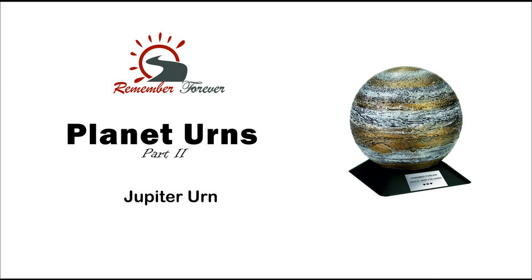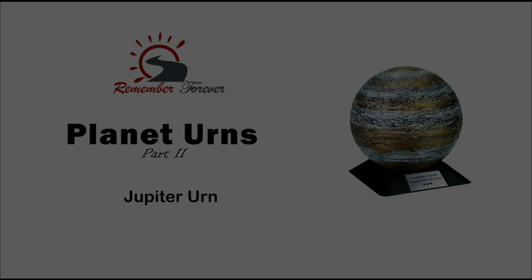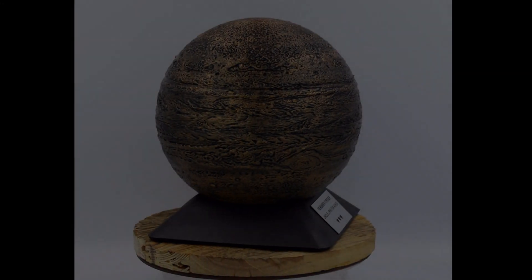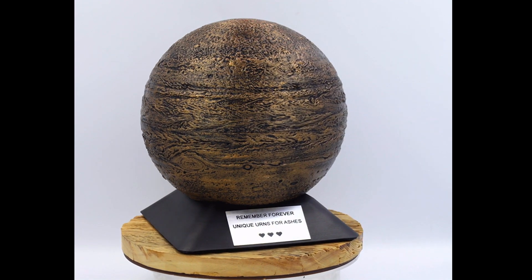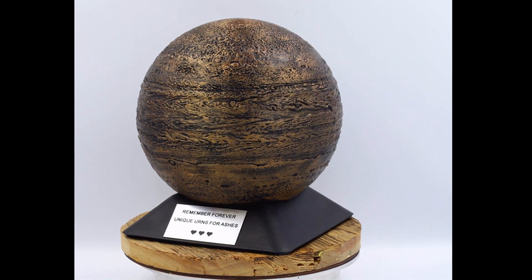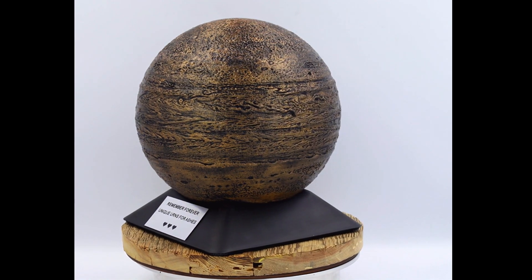It is possible to find cremation urns that are shaped like the planet Jupiter. It is made of a durable material such as stainless steel and ABS, and is designed to be a respectful and attractive way to honor the memory of the deceased. They can be used to hold the ashes of a loved one in a place of honor in the home, or can be buried in a cemetery or cremation garden.